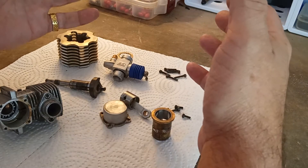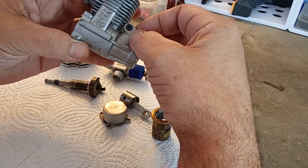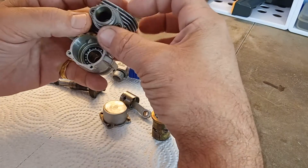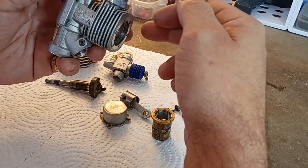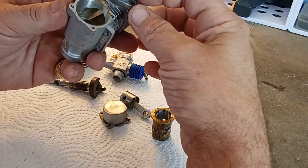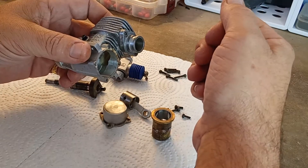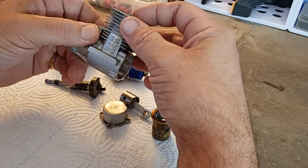These are fun to experiment with. If you have one that's got a little life left, they don't sell for a whole lot of money — they're plentiful. They do have a bolt-on exhaust adapter, so every now and then you'll come across one that doesn't have an exhaust adapter — it's just got the hole there. These exhaust adapters aren't super hard to find, but a lot of this older stuff nowadays you have to go on eBay, and all this nitro stuff is going up in price.